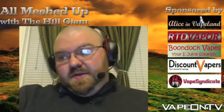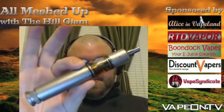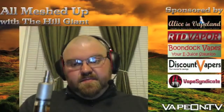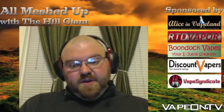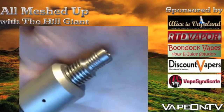Next, we're going to talk about the Xen. This is the Xen Magnum Ti. This is a limited edition Xen Assist device. It takes an 18-490 battery or an 18-500 battery. That drip tip I was talking about from Vape Syndicate — it's a titanium drip tip that he made.